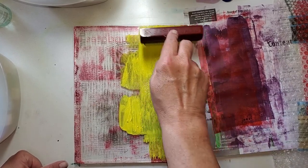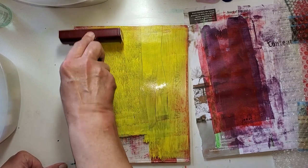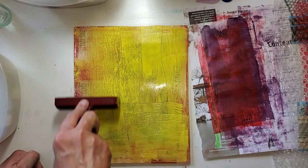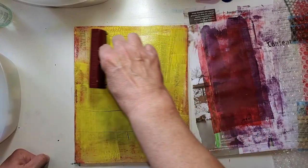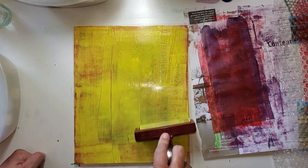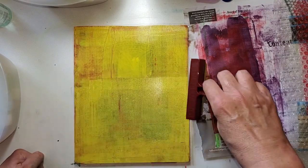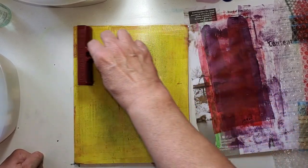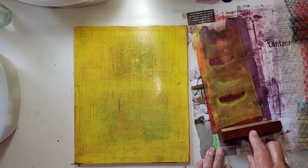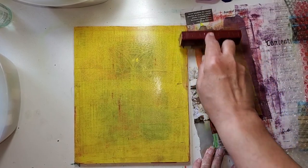This is a nice, sunny yellow. My brayer is rolling really nice. Brayers are not cheap — and you know what, it's worth it. If you buy a cheap one, honestly you'll be more frustrated than anything. So get yourself a good brayer. It's not that much more — instead of paying maybe $5.99, you're going to pay $9.99. I think that's what I paid for this one, just about $10.